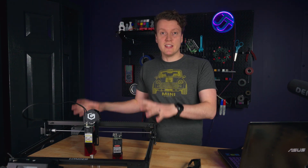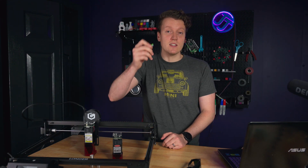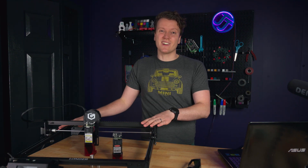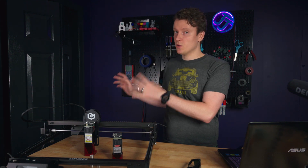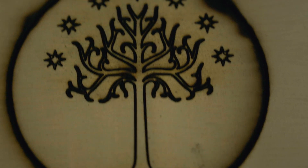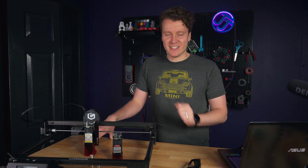Another big selling point of this laser engraver over others is the nice touchscreen on the front, and also the ability to load microSD cards with G-code. That way, you don't have to have a laptop always plugged up to it. For me, I have this out in the garage and I don't love taking my laptop out there. It feels very similar to a 3D printer — I go to my computer, slice a bunch of G-code, take out the SD card, load it in, and select which files I want to run. I can have all these G-code files on my SD card, take it out to the garage, plug it in, and start engraving.